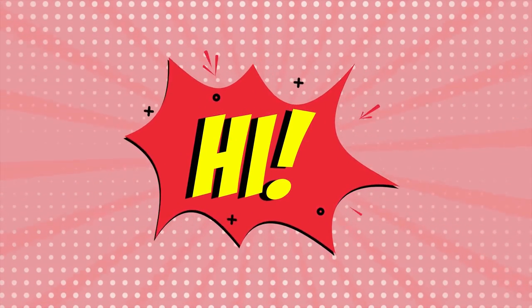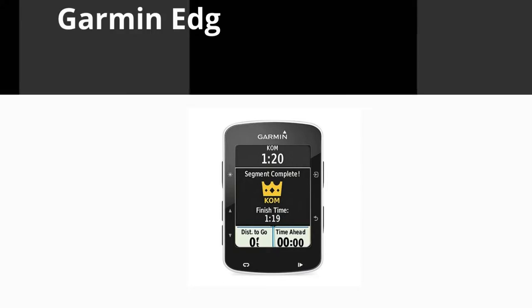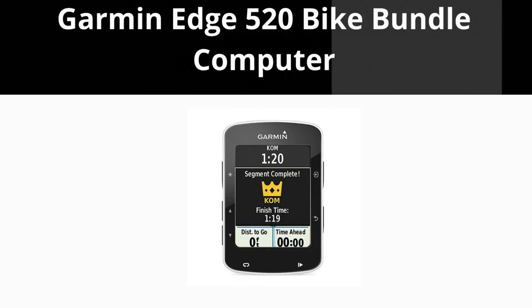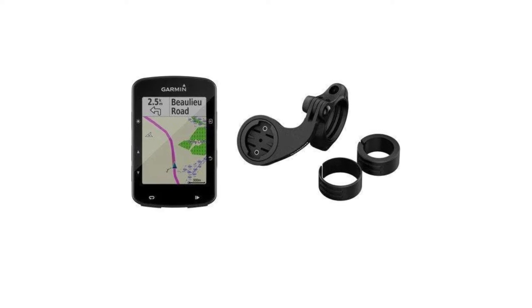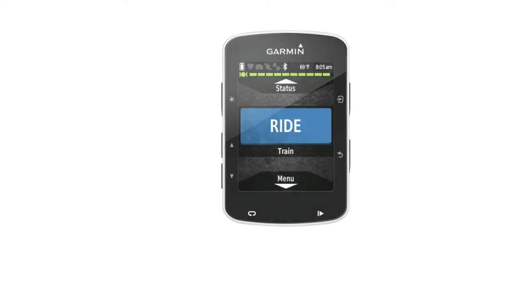Hi, in this video we will be talking about the Garmin Edge 520 Bike Bundle Computer. This is an extremely functional as well as a handy bike GPS computer, which will work perfectly with your mountain bike.